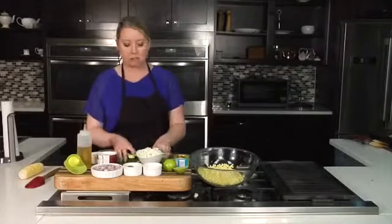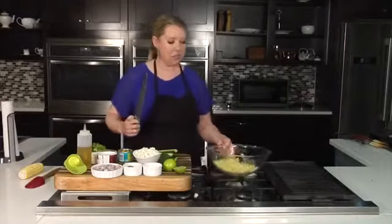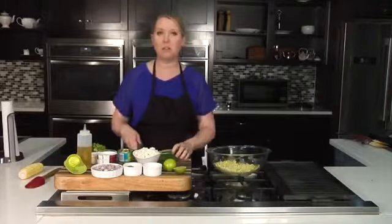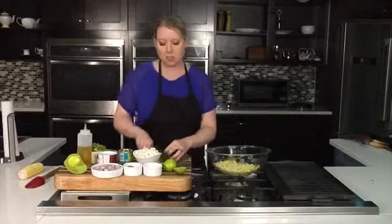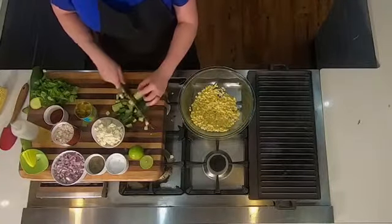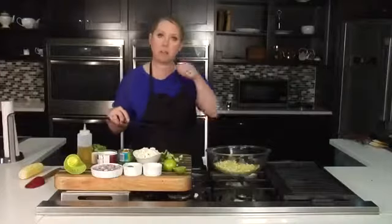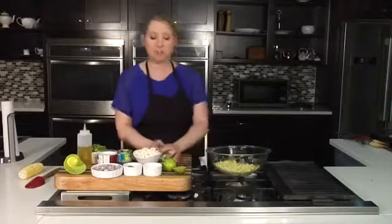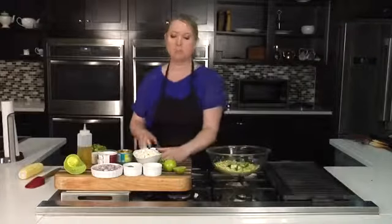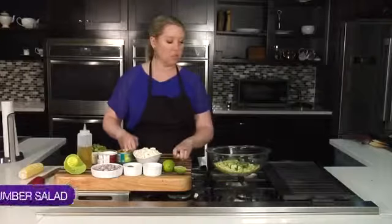In addition to that, we're going to add some chopped cucumbers. I love using English cucumbers because they don't have the seeds, but this time of year we're going to be getting into those fresh cucumbers — all you need to do is cut them lengthwise, use a little spoon, scoop out the middle seeds, and then just dice them up. Don't feel like you have to use English cucumbers; they're just a little easier to work with.